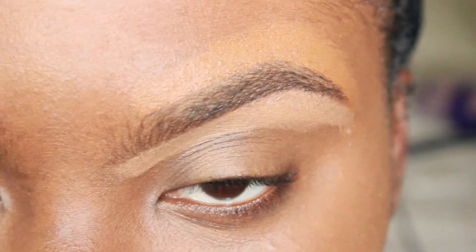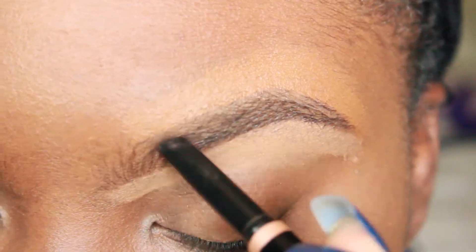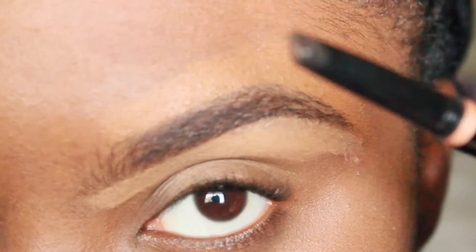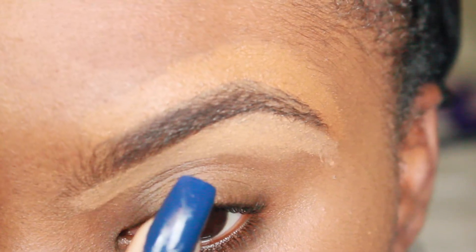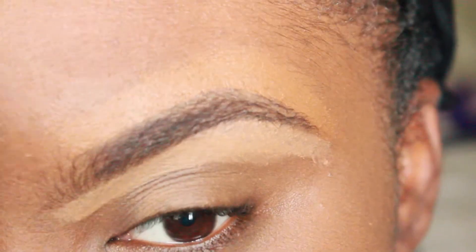This is the part where you take your brow definer — or whatever you want to use, your pencil, your whatever — at the angled tip. I like to use short strokes. I don't focus on the front yet; I start from the middle and work my way out, just coloring in the lines like back in kindergarten. You can see how defined it is in the middle compared to the front and the end.